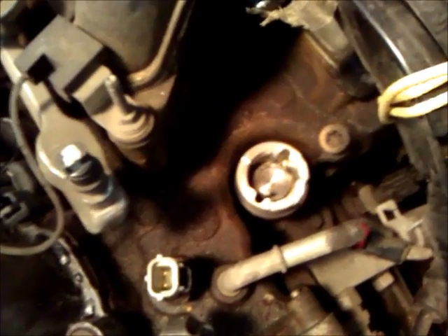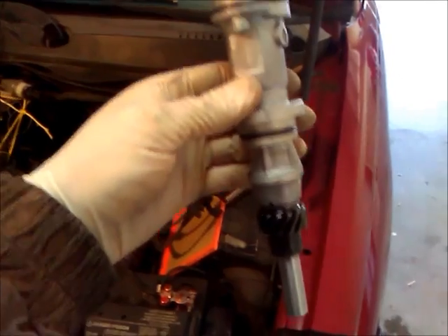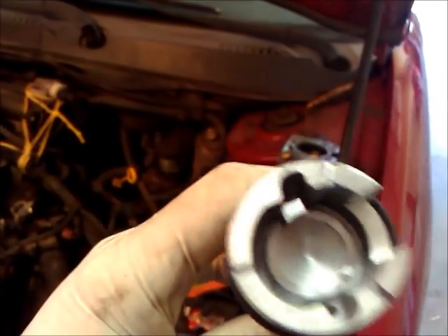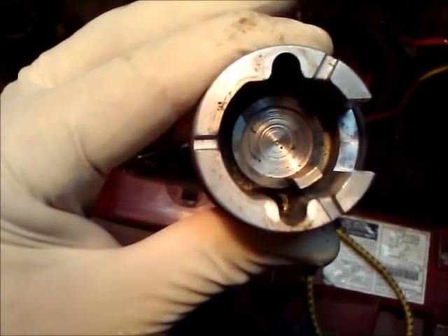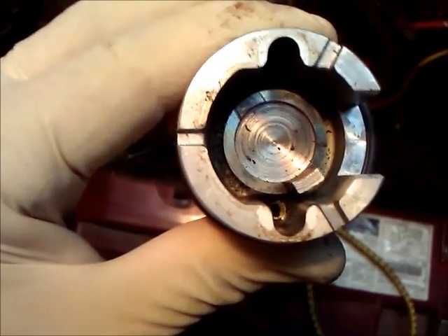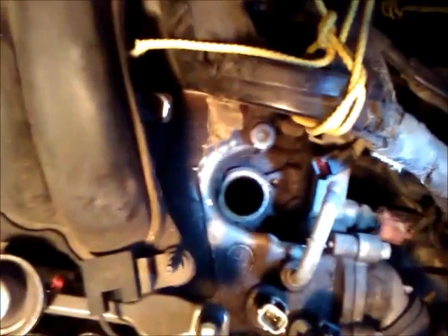There's one bolt that holds this in — you can see right there. The trick is you have to get this in the exact way it came out. The new one has to go in the exact position or you can screw up the timing. This is what the new synchronizer looks like, and as you see the part spins. You just twist the bottom shaft to line it up where you think it needs to be. When you pull the old one out, the part in the middle will rotate counterclockwise a bit, so when you go to put the new one in, line it up in that position and it should roll right back into where it needs to go.